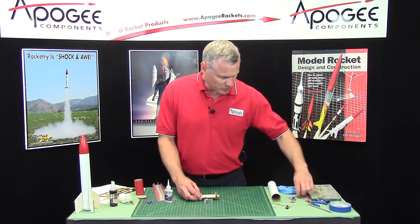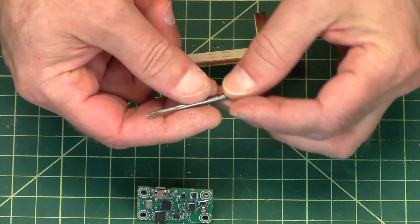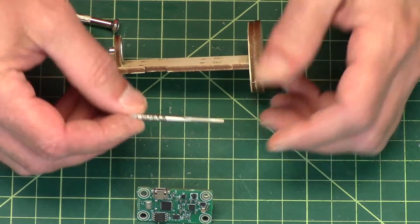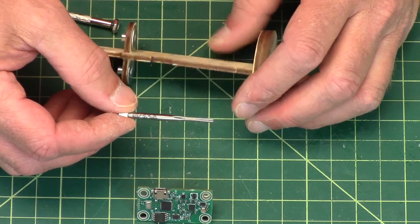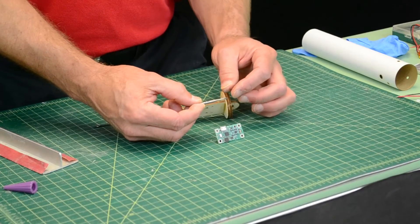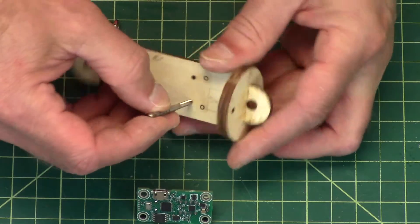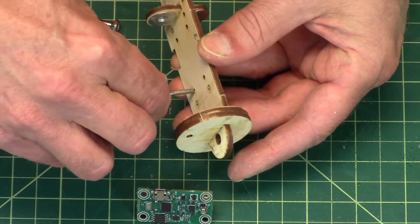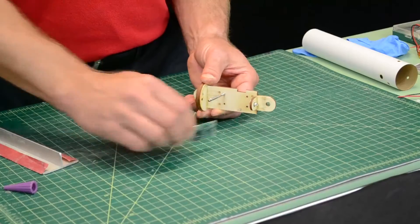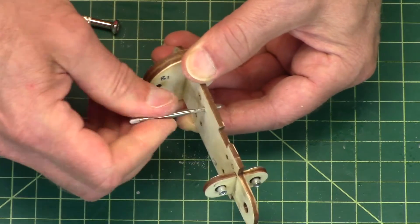Now we're going to need a tap. This is a number 4-40 tap. The 4 means it's number 4 in diameter and the 40 means there's 40 threads per inch. Then I want to run this through the holes. You can do this by hand because you're not going very deep. Screw it in just like I'm doing here, then back it out, screw it in, back it out, screw it in, back it out.